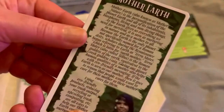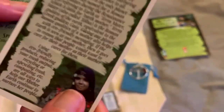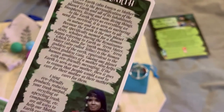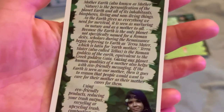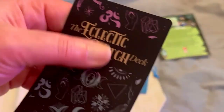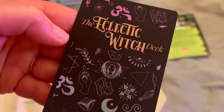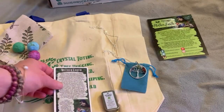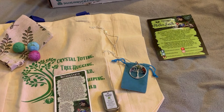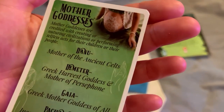And of course we always get these really nice cards. So we have three. We have one about Mother Earth, and you can pause if you want to read it. This is an expansion deck of the Eclectic Witch deck. So you have one from Mother Earth.